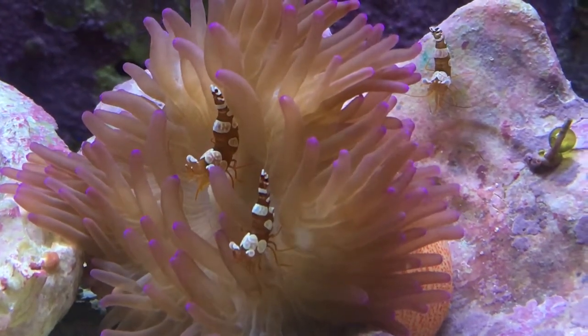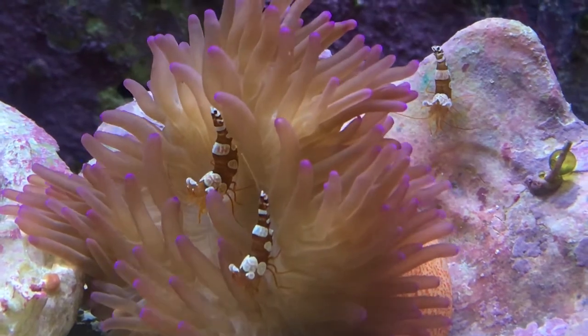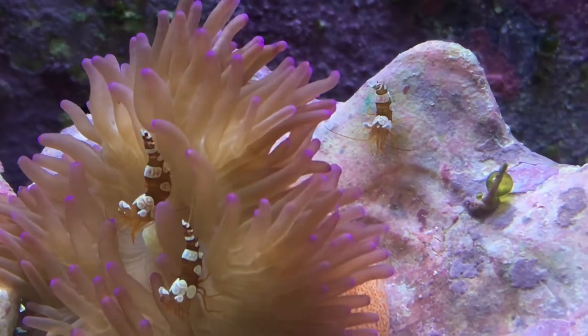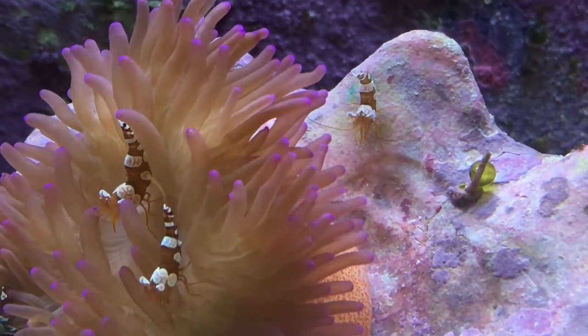What's up everybody? It's Brock and we are here with a new episode of All About. Today we are learning about the sexy shrimp. These guys are so fun to watch and they're super cheap too.